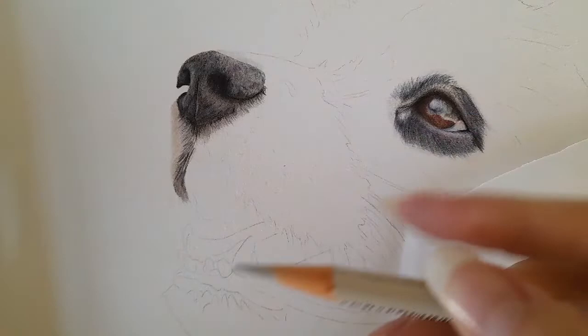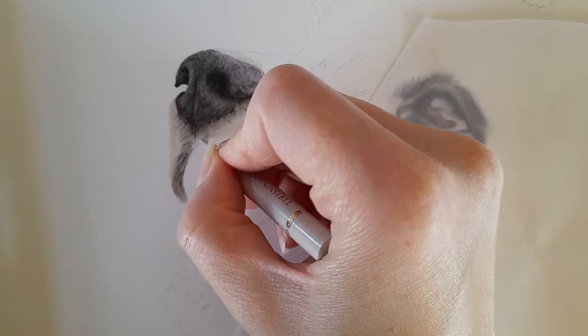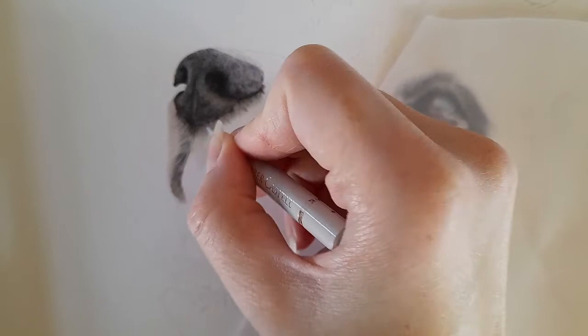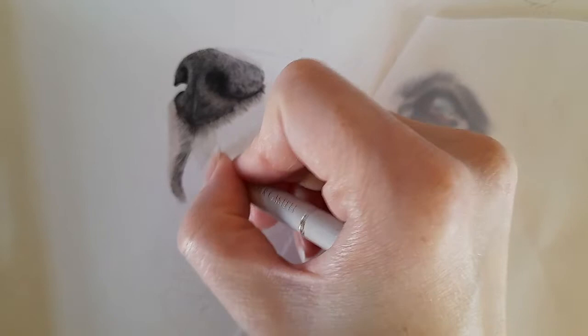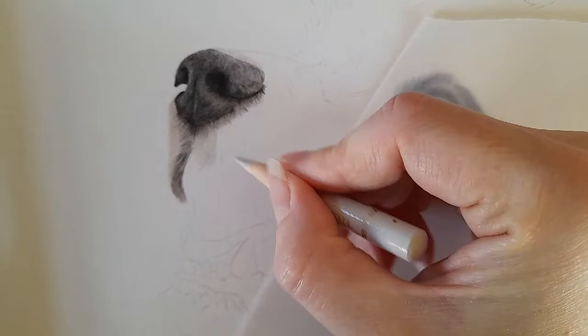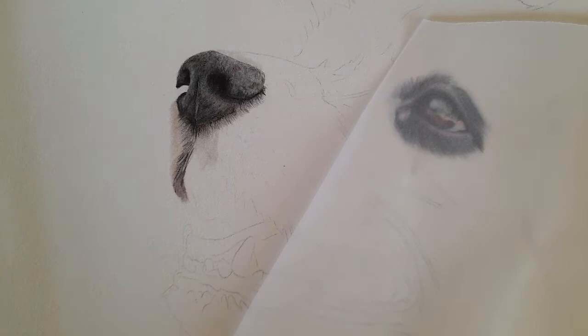I'm going to start with warm gray 1 and just do a base layer. I'm looking at the reference photo and looking at the direction that the fur is going. For this base layer, the pencil strokes don't have to be perfectly accurate, but I find it easier if I'm constantly drawing base layers in the direction of the fur. I'm just going to add a base layer in here, doing it section by section.